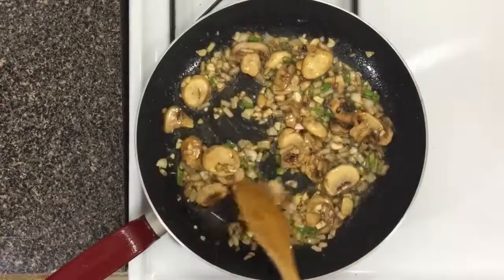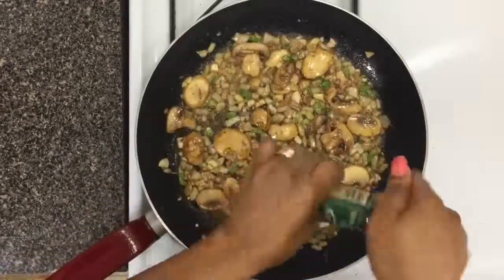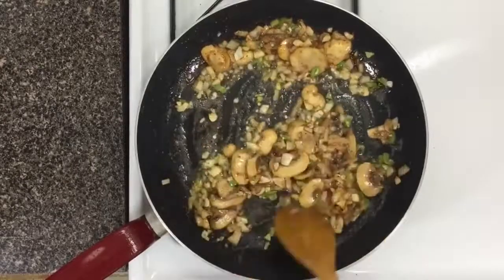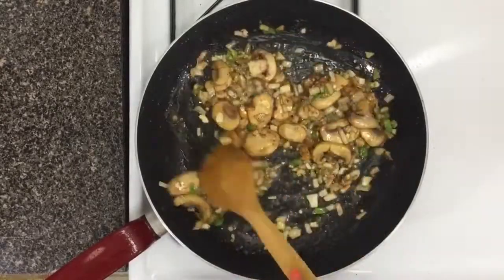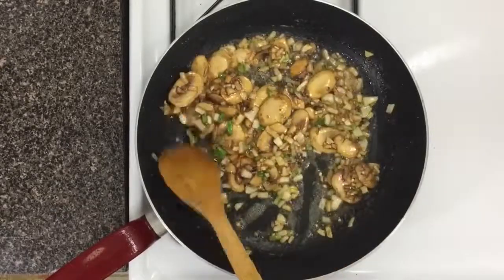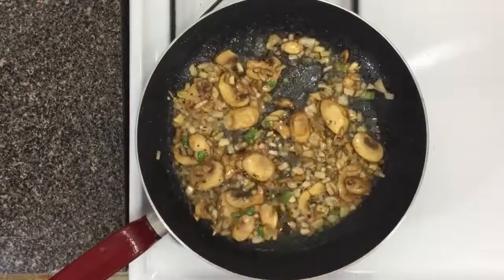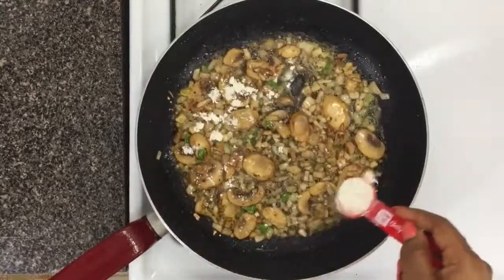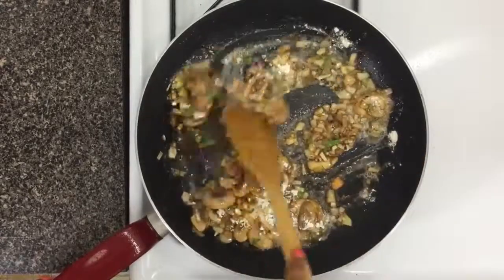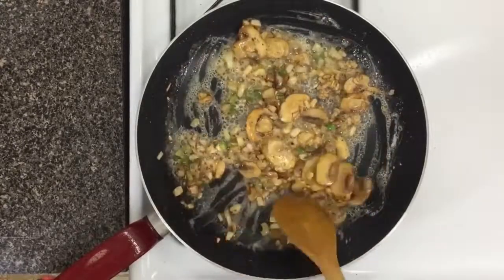Burnt garlic tastes really horrible, so be careful. Add some salt and black pepper to make sure the mushrooms are perfectly seasoned, and keep cooking for a total of about four to five minutes until the onions have caramelized, the mushrooms are soft, and the garlic is fragrant. After about five minutes, add your flour to the pan and stir, cooking it for about a minute or two until you've completely cooked out the raw flour flavor.